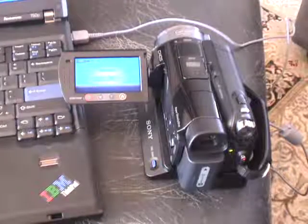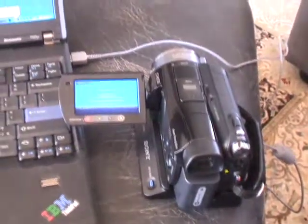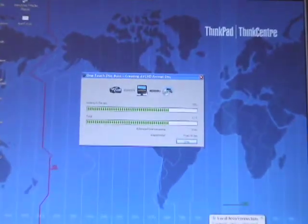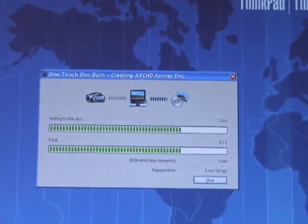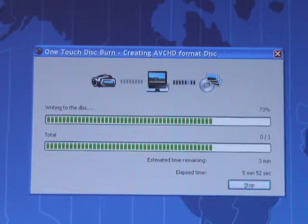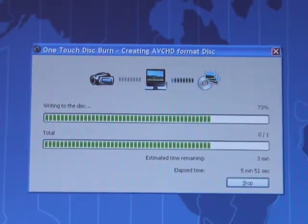Both companies expect that you'll dump the video onto your computer. Unfortunately, Sony uses a new video format that doesn't work with Macs or most editing programs — although it does come with software that copies the video onto blank regular DVDs, which then play in high definition on a PlayStation 3 or a Blu-ray DVD player.